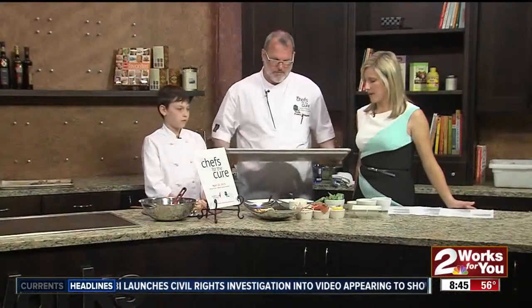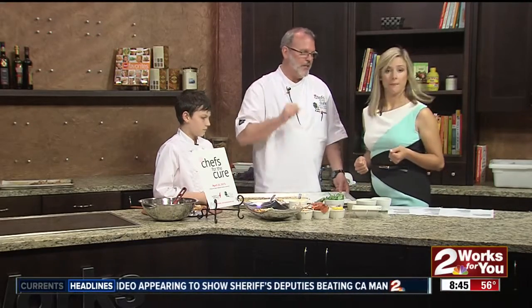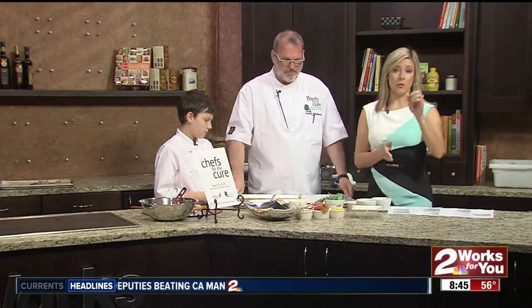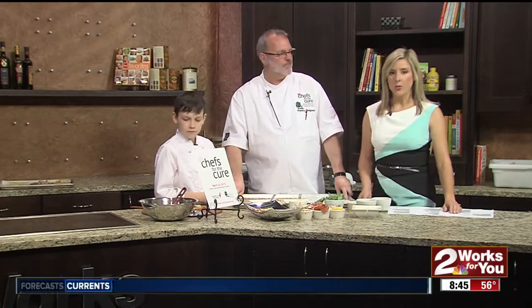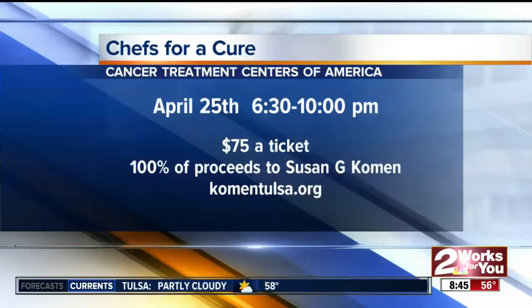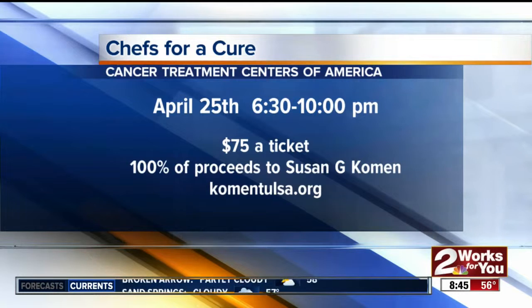So I have some of the pizza here, and those crusts look amazing. This is actually just cauliflower, cheese, and those ingredients right there. If you would like the recipe, it's online right now on our website. We also have information about the Chefs for the Cure event — again, it's April 25th at the Cancer Treatment Centers of America. Tickets are $75, and all the proceeds benefit Susan G. Komen programs. You can log on to KomenTulsa.org.